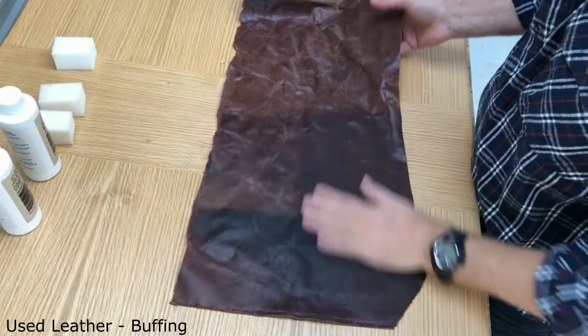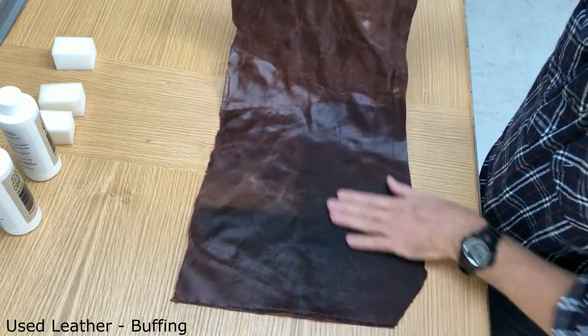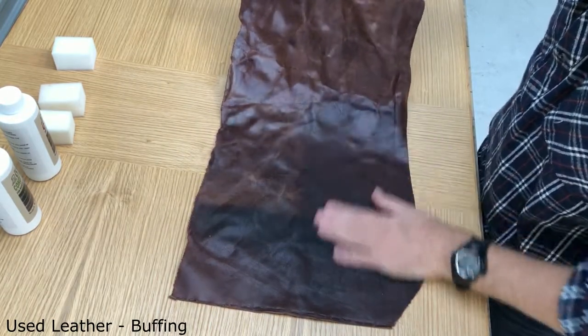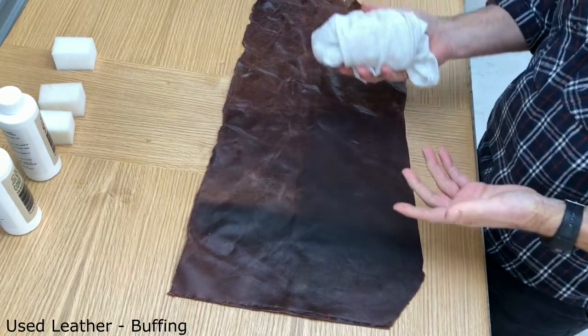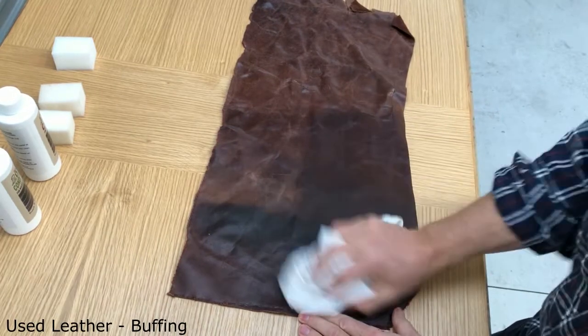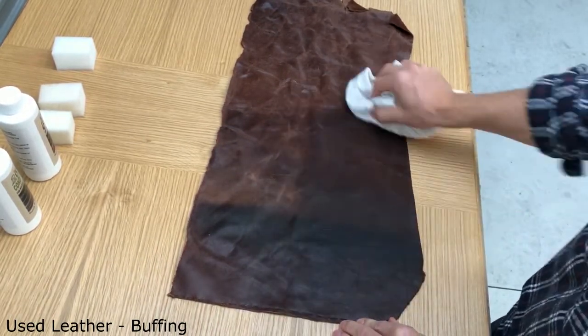Here it is — it's had time for the conditioning oil to do its job. There's a slight haze over the top, so what I do now is grab a soft cloth — something like a t-shirt material — and just give it a buff. You can see that's bringing up a shine in here.